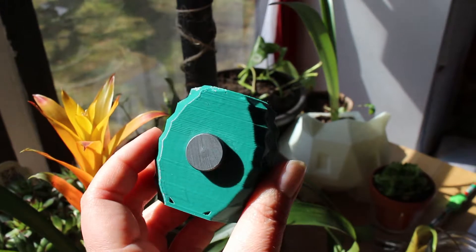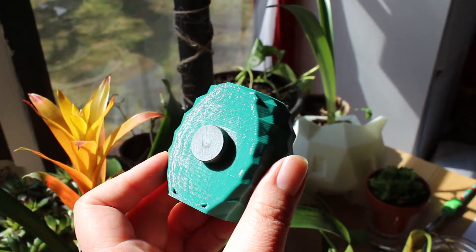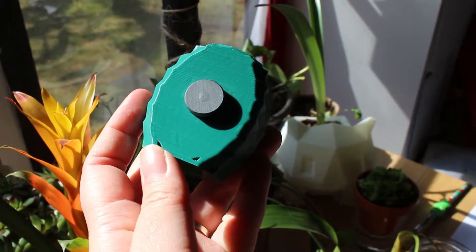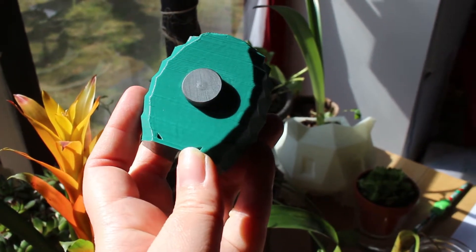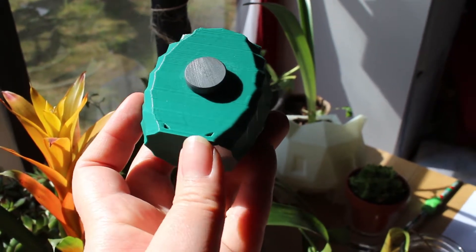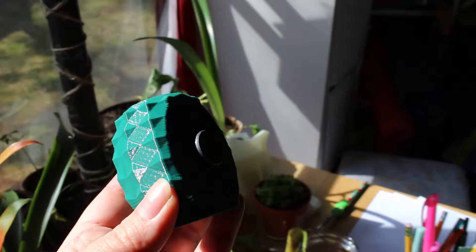So this was our first prototype. It looks nice and shiny, but there are some holes in the back just because of how the 3D printer — how the program sliced the design.